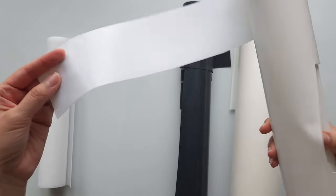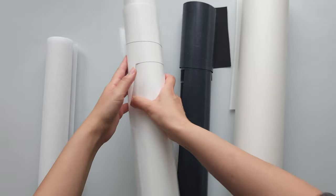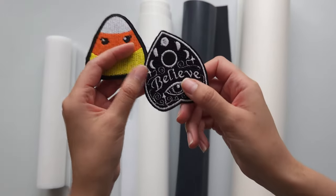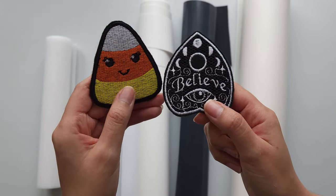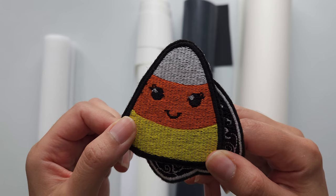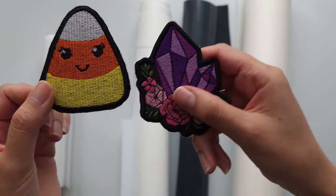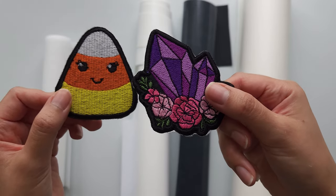Patch twill is a material specifically made for patches. When making patches I've tried using canvas and felt in the past and I didn't like how the end result was. Here are two patches I made when I first started out — the felt, while it is a nice sturdy material, looks kind of fuzzy and not that clean of a look. Whereas comparing that to this patch made on black twill, it just has a much cleaner look.